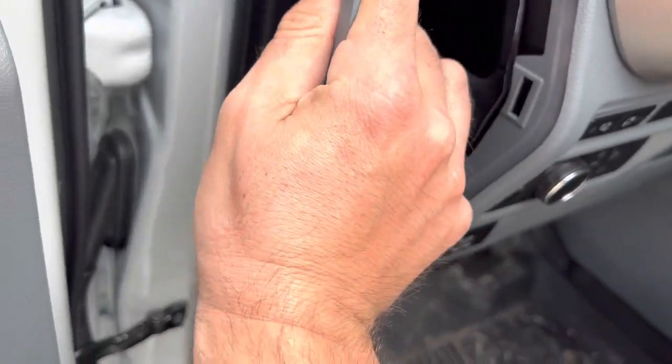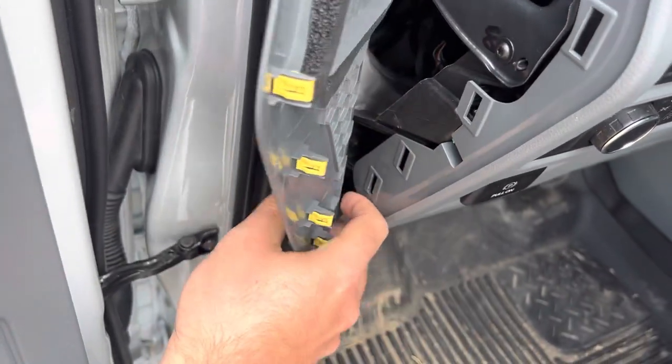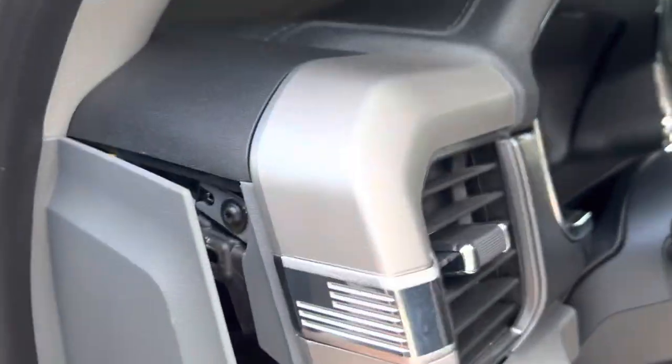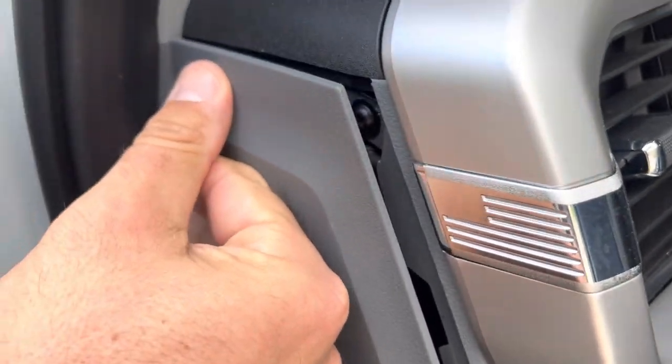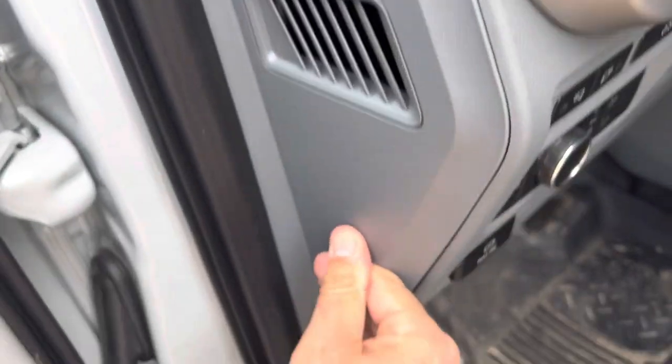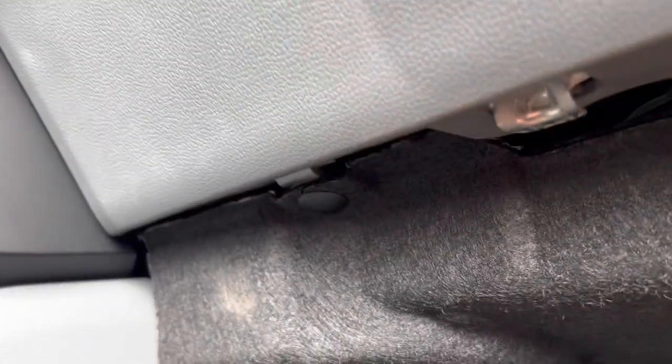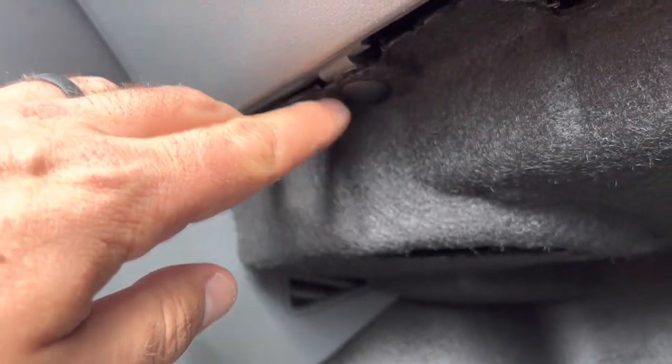We'll fish this side in, line up our push pins and click them back in like we were never here. This next side is much trickier. We are in the passenger footwell, and first we're going to pull some of these plastic retainer pins off. I think there are three here — one, two, and three.